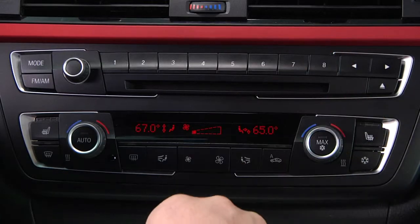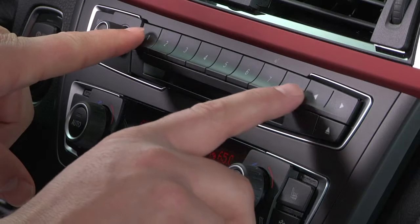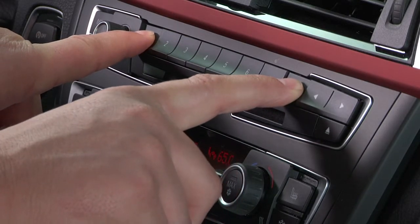To recall an assigned function, just press the desired key. To delete all the memory key assignments, press buttons 1 and 8 simultaneously for approximately 5 seconds and then select OK when prompted.